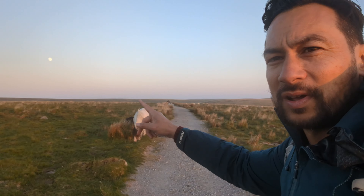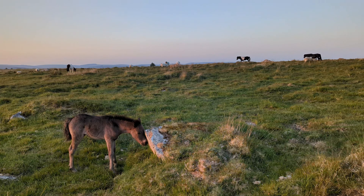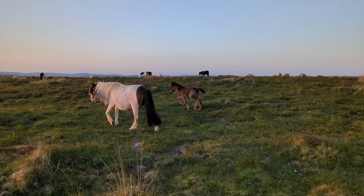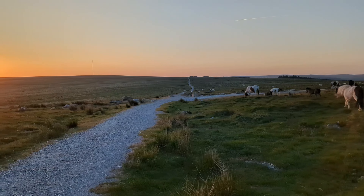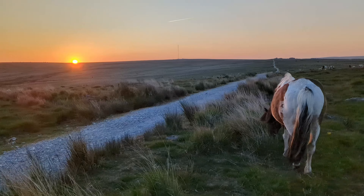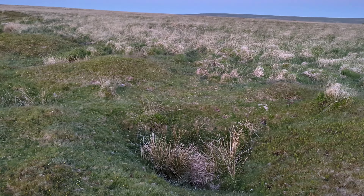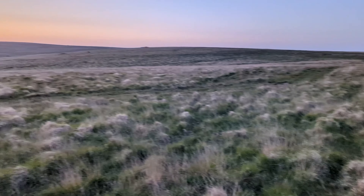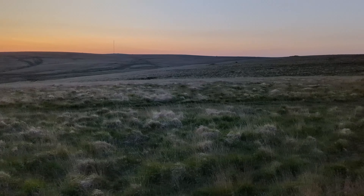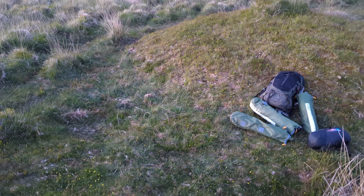The moon's just starting to appear over there. I'm going to carry along this trail and hopefully find a spot. Just looking for a nice flat spot really. I think I've found my spot — looks kind of flat there, next to this little mound.